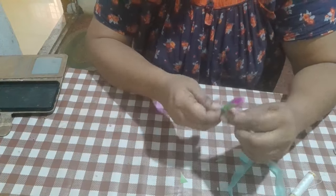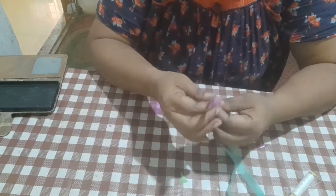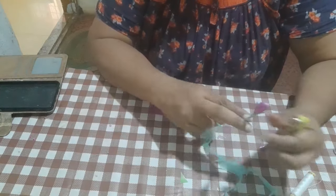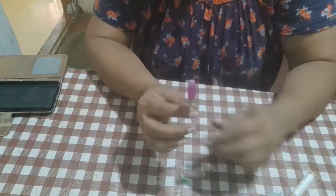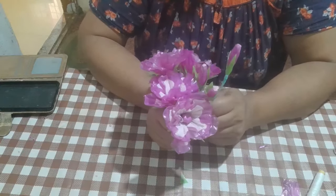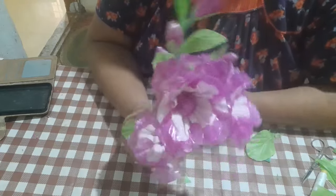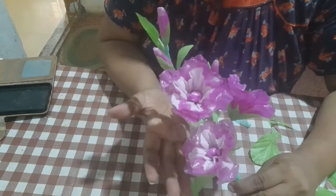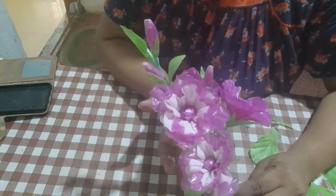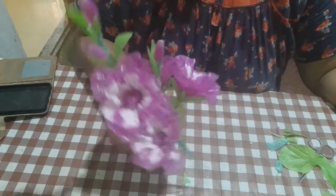I am going to cut it in the end of the day. I am going to make it a little bit — I will arrange it a little bit. Thank you.